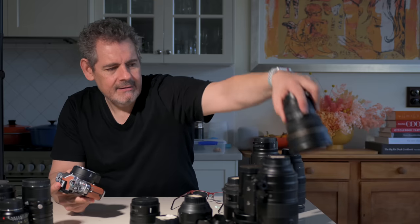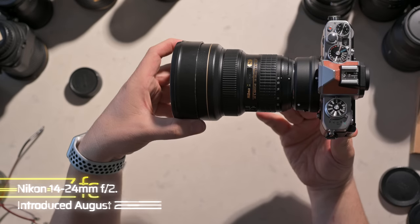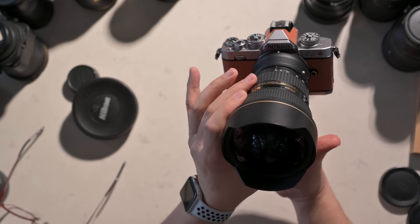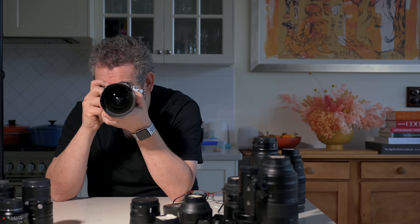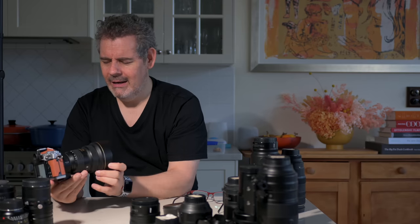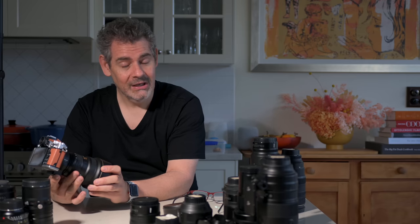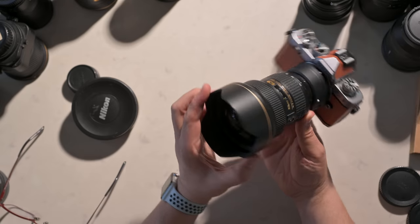Next up is the original 14-24 2.8 — a great lens, a workhorse in my camera bag, only very recently replaced by the Z version, which is even more spectacular. I think that's looking pretty nice on the front of the Z FC. That's working perfectly, and I'd be happy with that. It's so interesting because as I've been working with the Z system for a couple of years, these F mount lens designs start to feel a bit older — I couldn't quite say vintage — but somehow they all work together in concert. I think that's great.